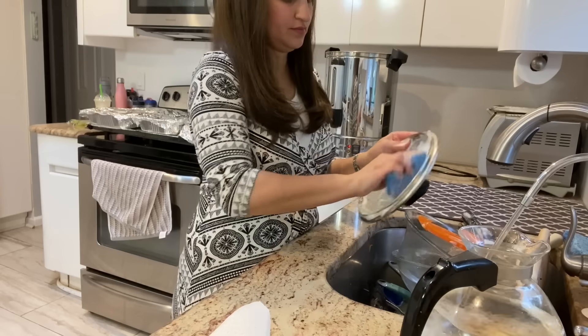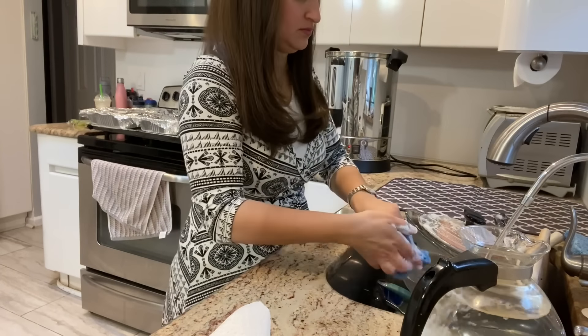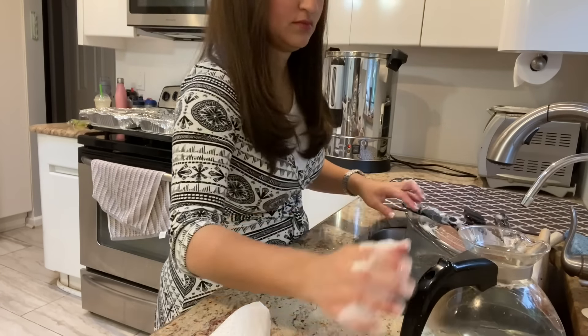As you can see, the dishes never end in my house, so I'll just be washing this last load by hand.